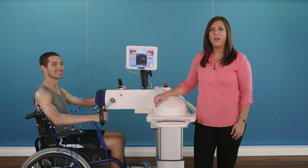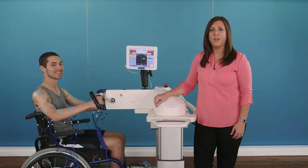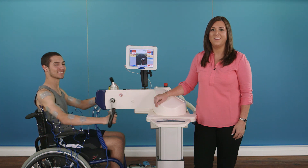The RT300 is a versatile therapy system, which you can use in your clinic with a wide range of patient indications, or in your home, providing a continuum of care for ongoing rehabilitation.